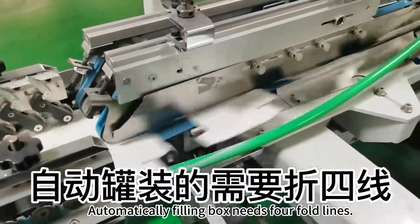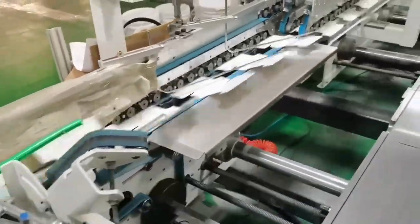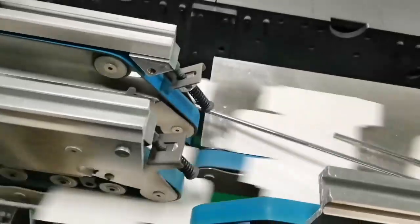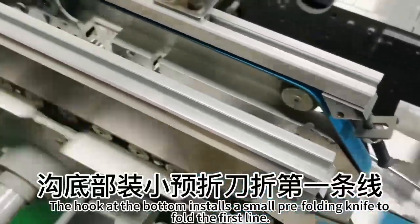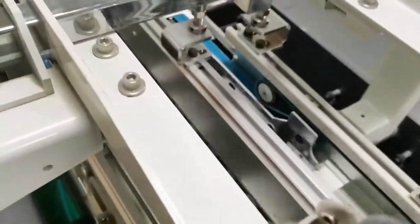Automatically fill-in box needs four fold lines. The pre-folded belt folds the third line. The hook at the bottom installs a small pre-folding net to fold the first leg.